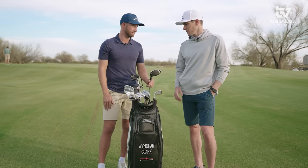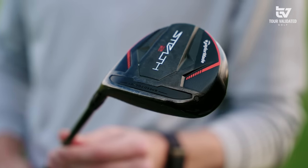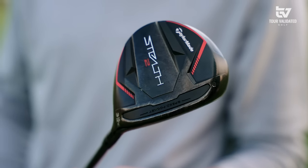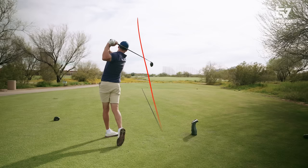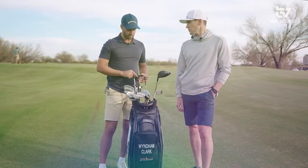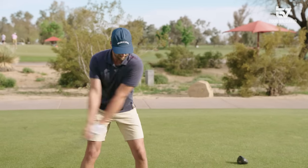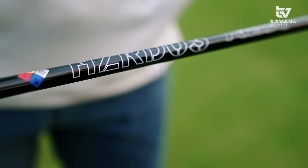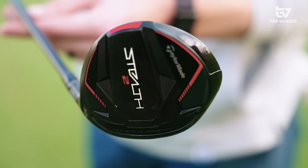Next up is the three wood, which I think is the toughest club to fit. Nowadays three woods go too far, and granted I am using a long three wood — this is actually a 17-degree three wood brought down to 15 degrees. It's shorter than five-wood length, almost seven-wood length, so it's really short with a spinny shaft. I'm actually trying to take distance off but still hit the trajectory I want.